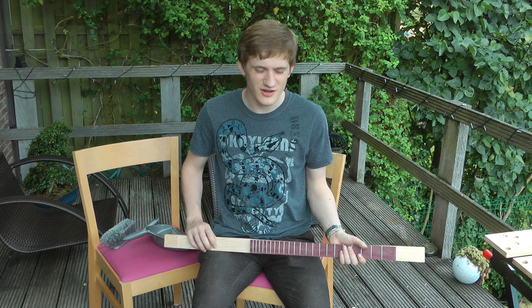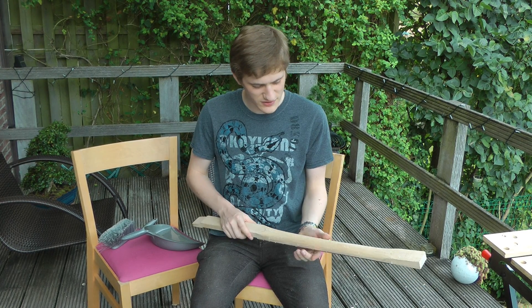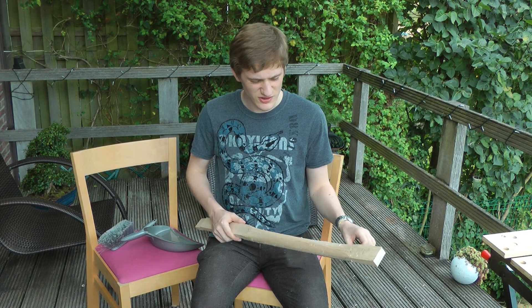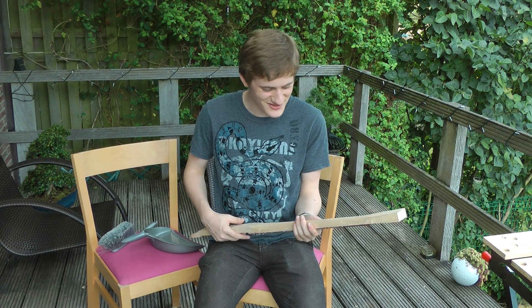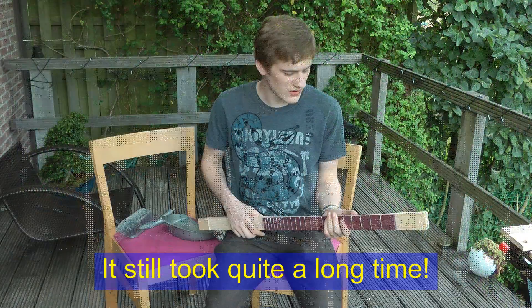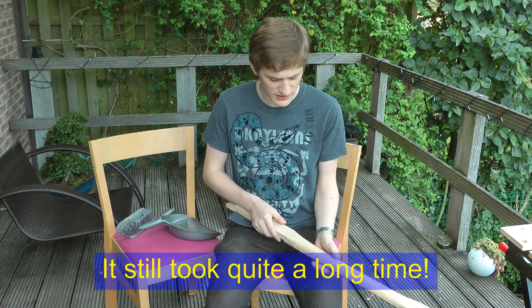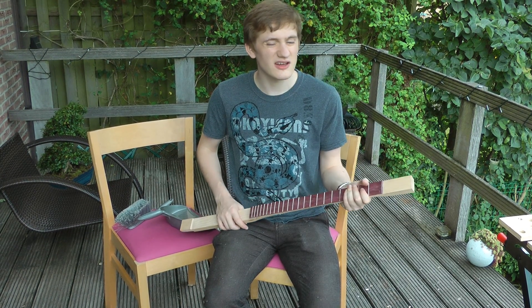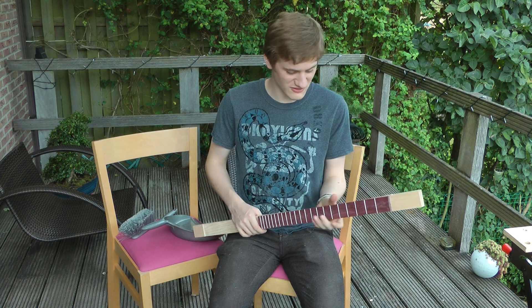So I finished using a spokeshave to get the rough shape of the neck done. It took us a little while to work out how to actually use it properly, but once we got into it, it went quite quickly. We've gone slightly asymmetric, which feels nice — I don't know if it would have felt that much different symmetric, but gave it a go and it feels nice.